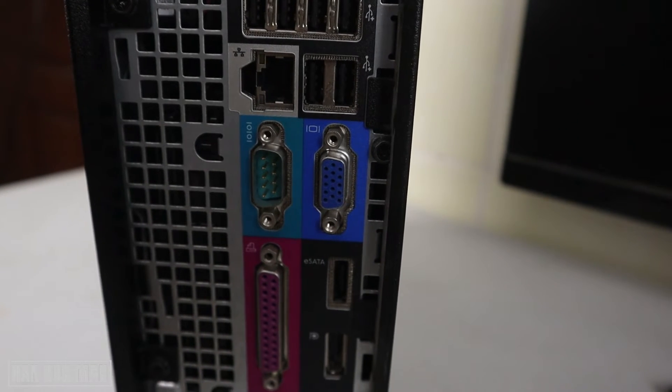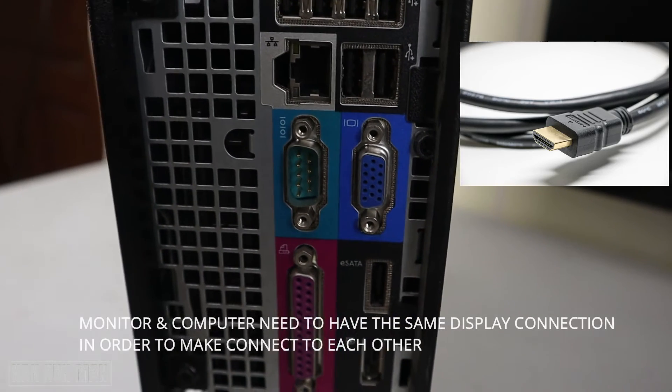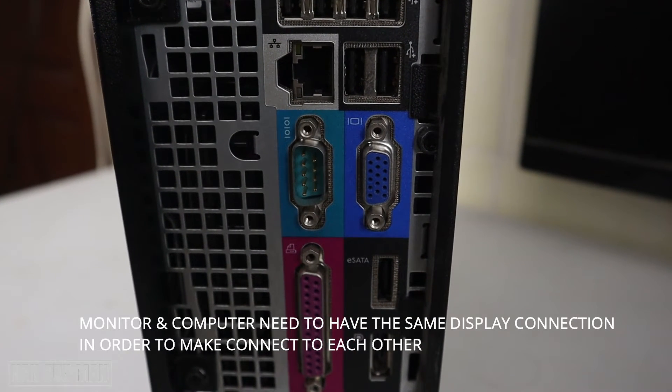If your computer has an HDMI port, you need to use an HDMI cable to connect to the monitor. Please make sure that your monitor also has the same connection type.